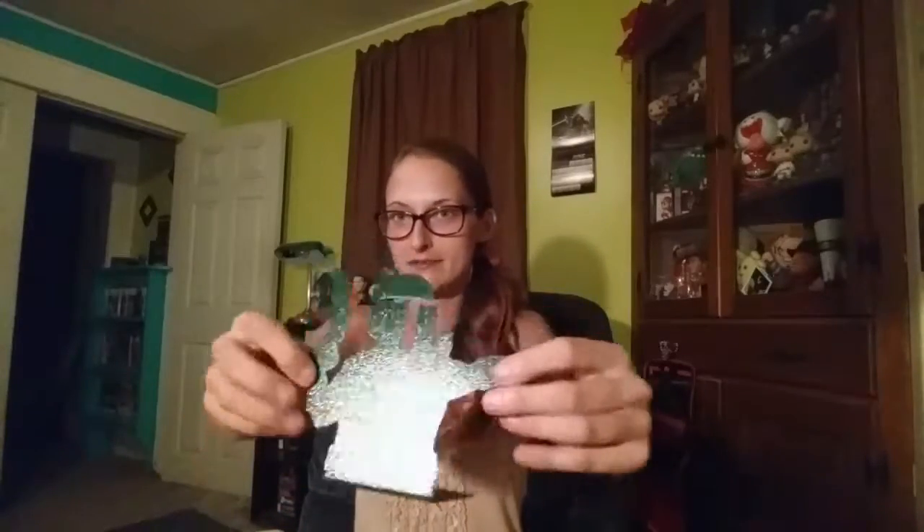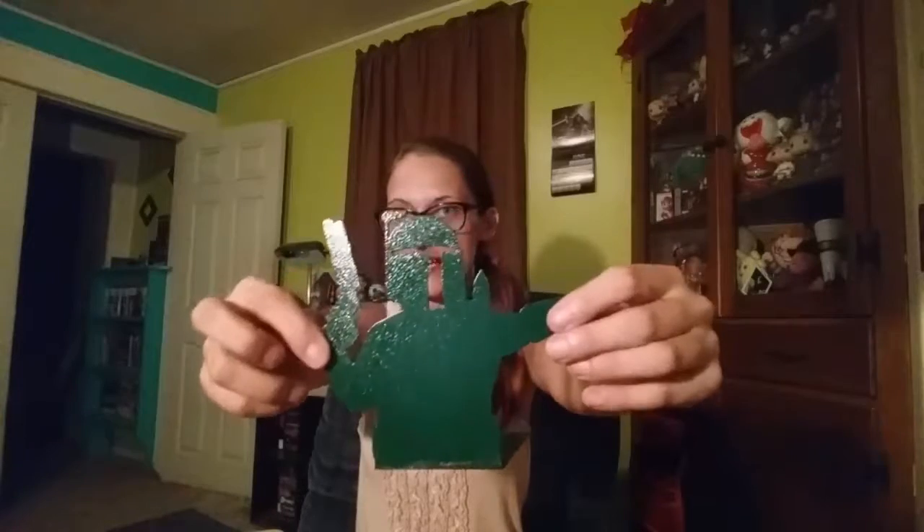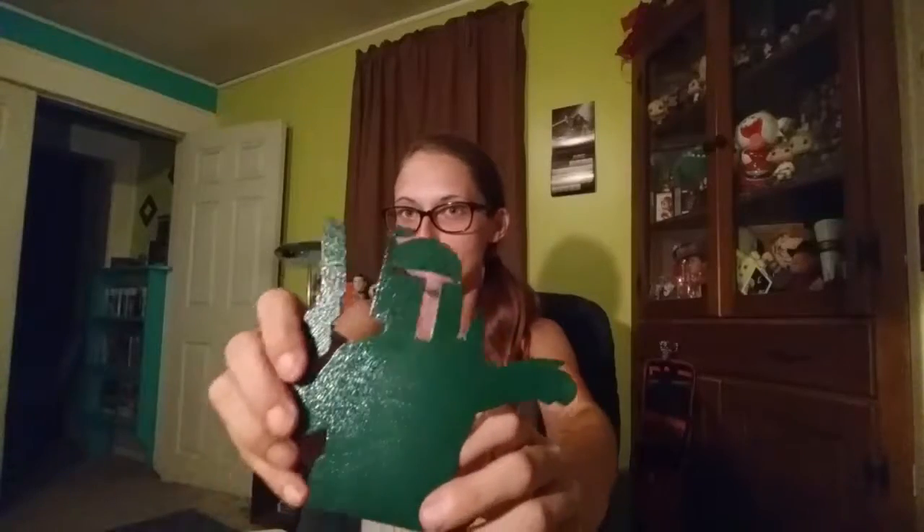This is what cut open my sand — my poor sand. It got eliminated by Boba Fett. There's so much pink stuff in the bottom of this box.